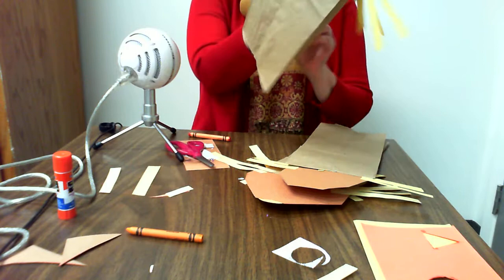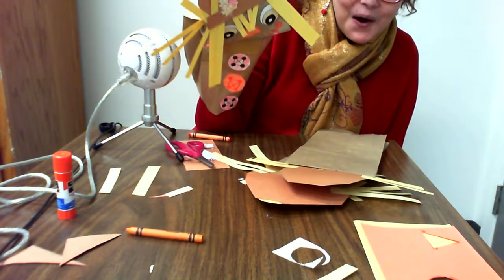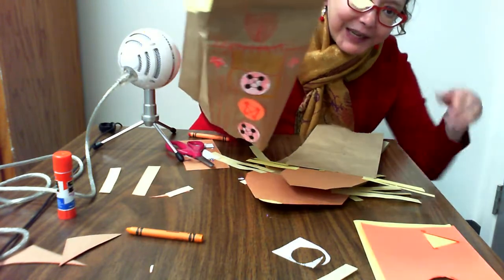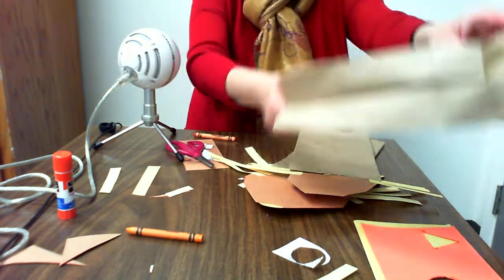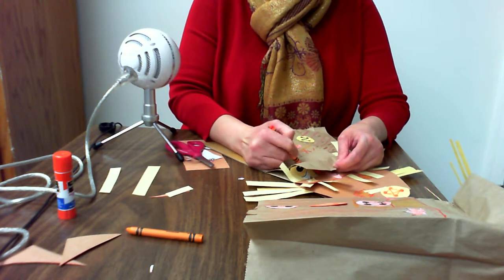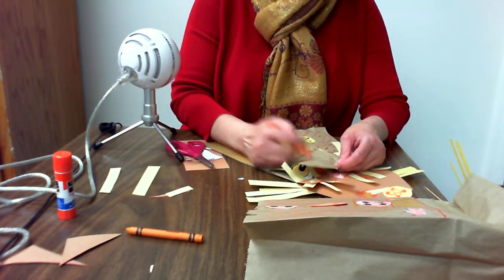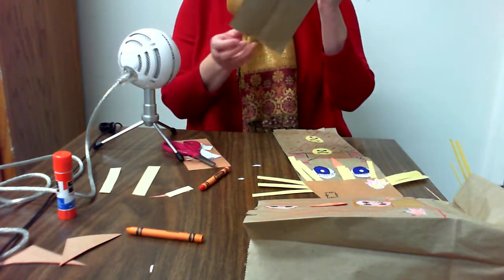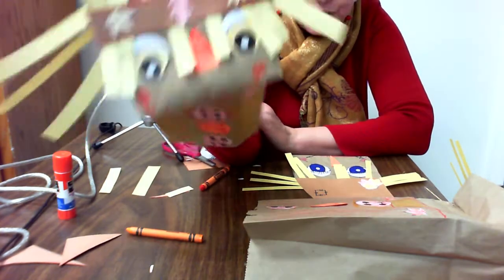The best part is you can put on a puppet show. I drew this one a tongue too, so maybe we should do that as well. When I did the mouth, I forgot to put a tongue inside. There we go — now I can have a good puppet show. Thanks for joining me.